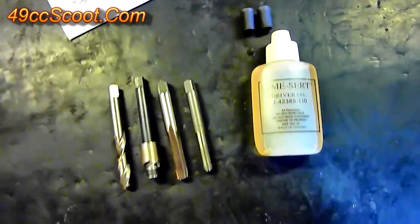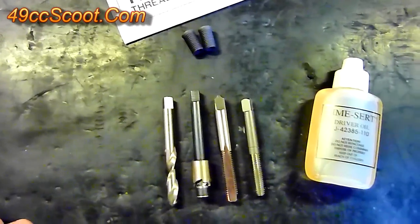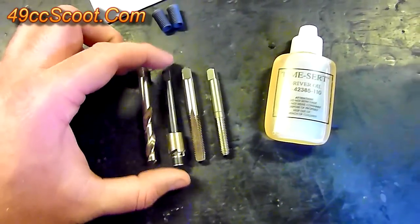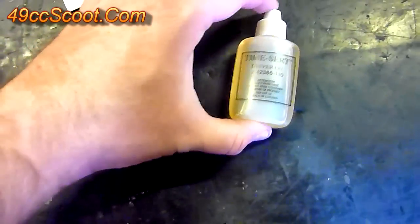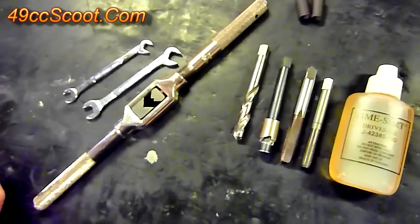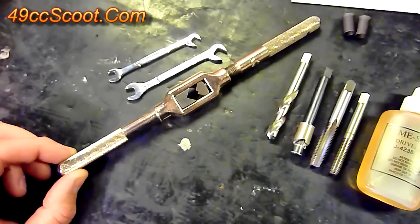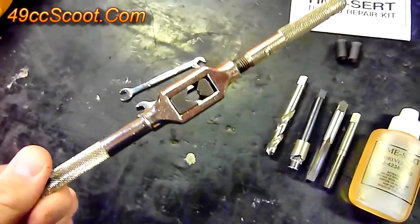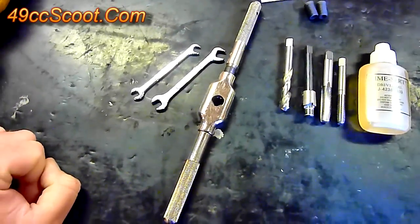Usually you get instructions, inserts — this kit just has two, though some come with more — a drill bit, a counterbore, a tap, an insert driver, and the oil that you use with the driver. Some kits may come with additional tools, but mine didn't. You'll also need a way to drive the tap — this is just a regular tap driver that usually comes with a tap and die set. If you don't have one, you can pick one up at a local hardware store.